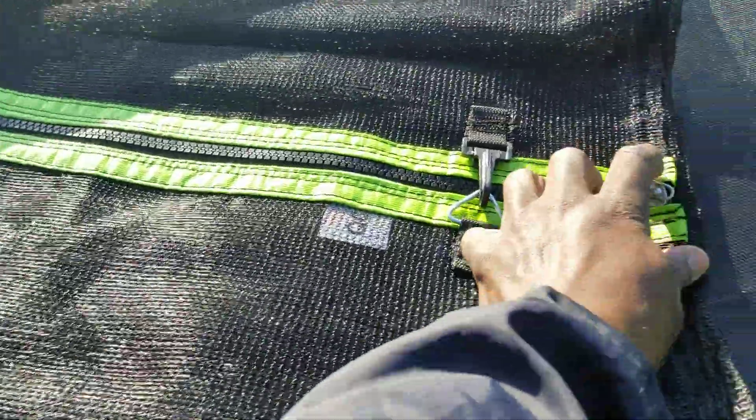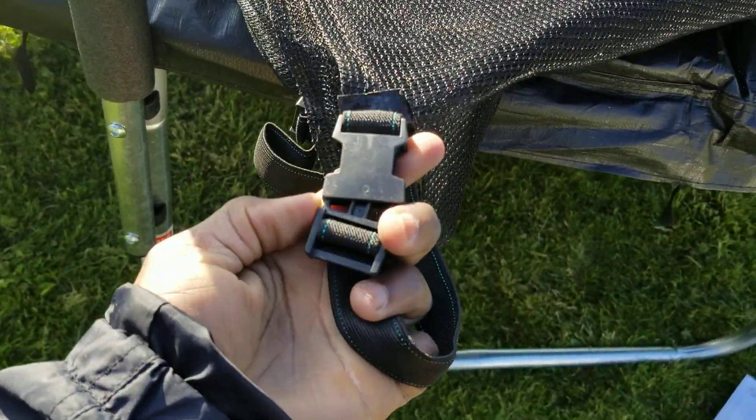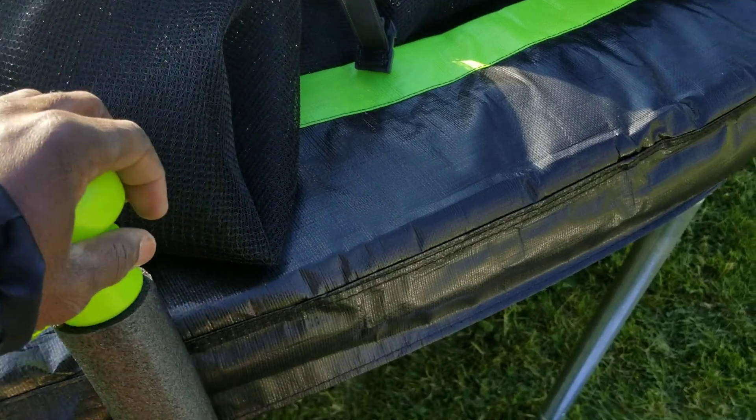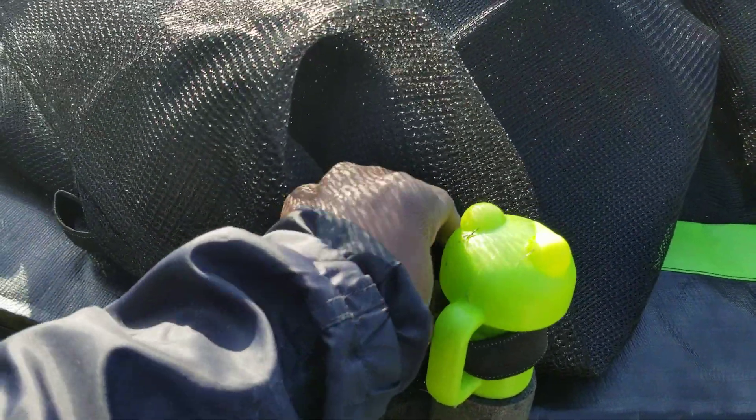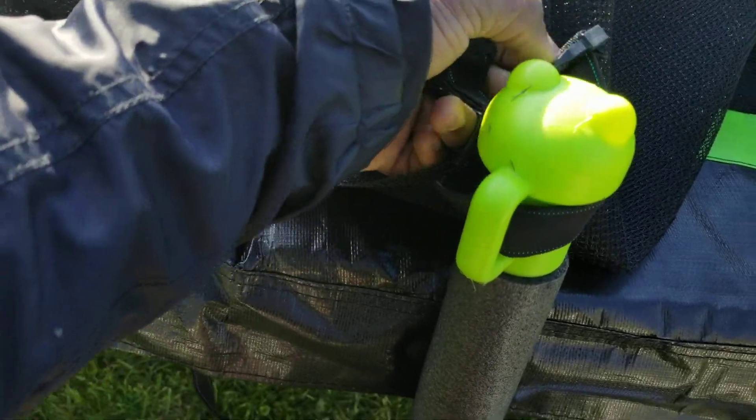When you open the enclosed net you can see there's a zip — where the zip begins that goes down. There are straps on the opposite side. The strap goes through the tube cap like this. I'll demonstrate one here for you: open the strap, wrap it through the bag like this inside, then close it.